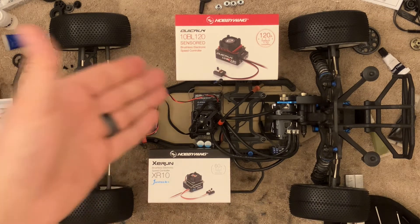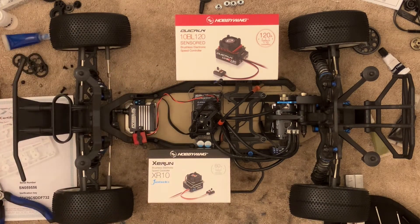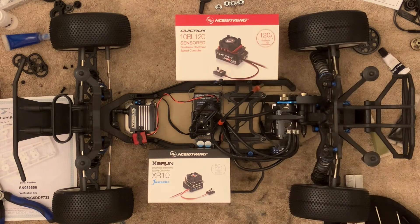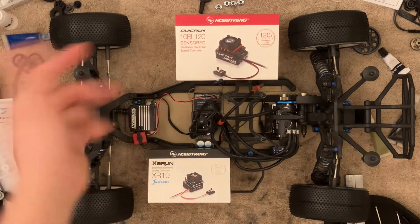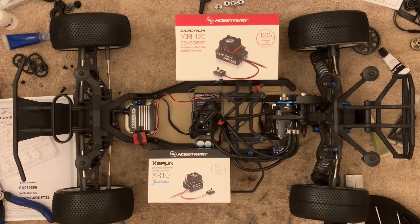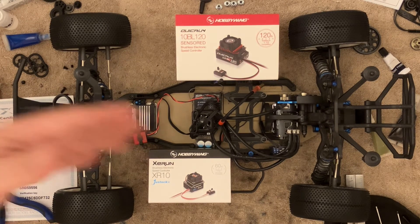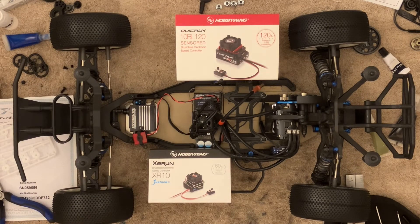We also have the G2 Pros, the QuickRun 10BL for brushless — that's the $120 version; there is a $160 version, and there isn't much of a price difference between them. And then obviously the tried-and-true Just-Stock. This is the third gen, the latest one. The question is: what's the difference between them and why would one be better than the other?